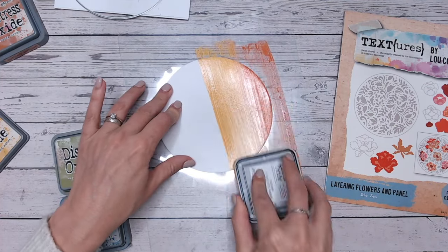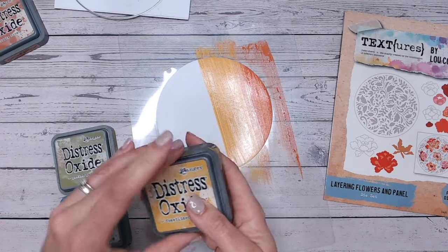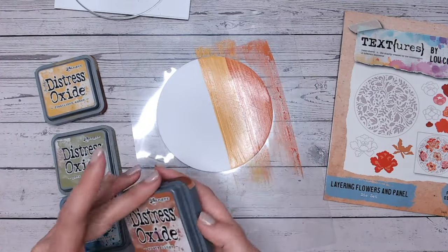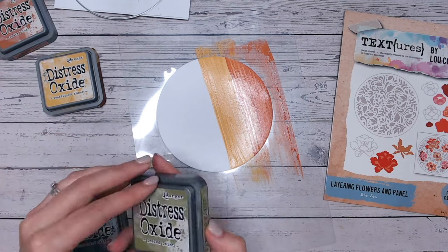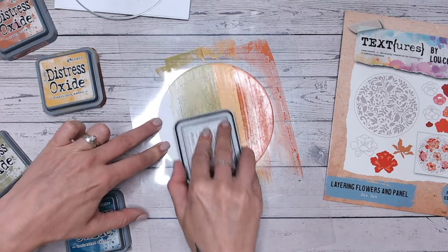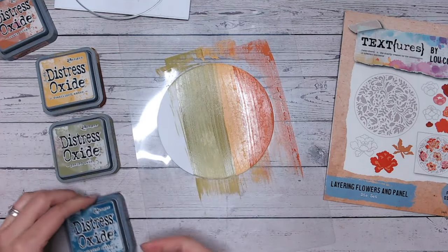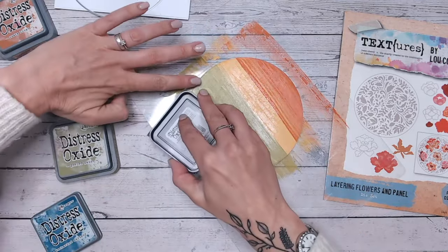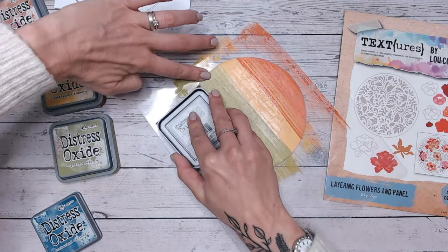Even if you don't have ink pads, think about maybe using sprays instead. Rather than going in and blending with my brushes or foam applicators as I normally would, I'm actually going to be just swiping the ink pads directly — it's so much quicker to apply the ink this way.